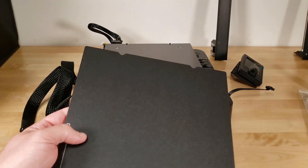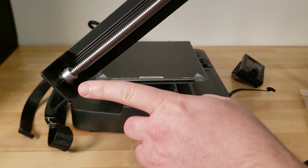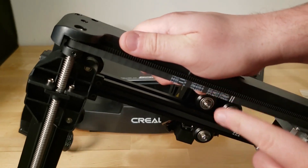There are PEI sheets available on Amazon for around 12 to 18 bucks. The Z-axis is a dual lead screw with a single motor that uses a timing belt system to drive both screws at the same time, and the screws are also supported on both the top and the bottom of the gantry.